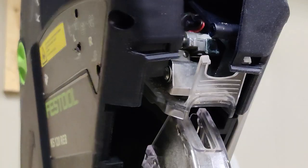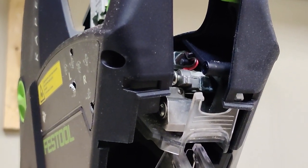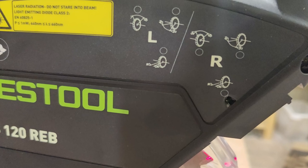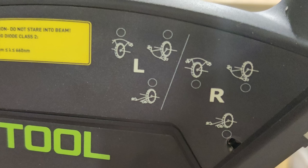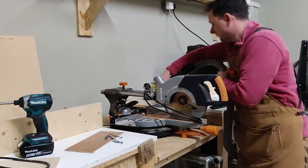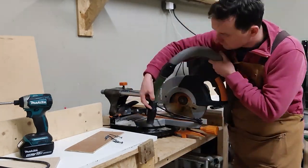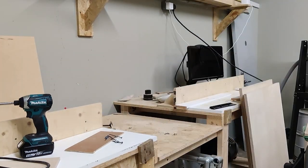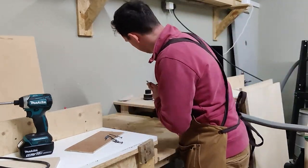Festool actually came to collect the saw, took it away, realigned the lasers, replaced those screws, and put a new sticker on it so the sticker is no longer pierced. It's all bang on — it works — problem solved. But it's disappointing it didn't come right the first time and disappointing I had to send it away for a week to get it fixed, but great service — they did fix it and all's well.